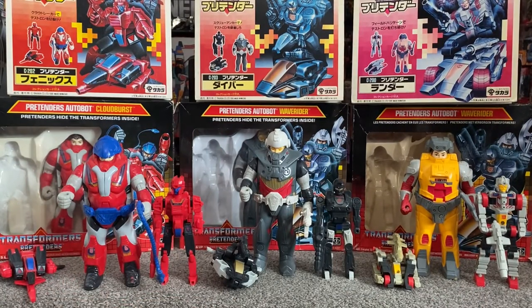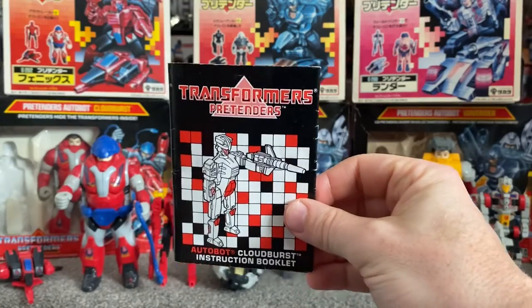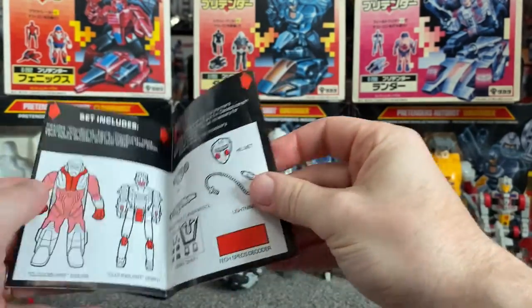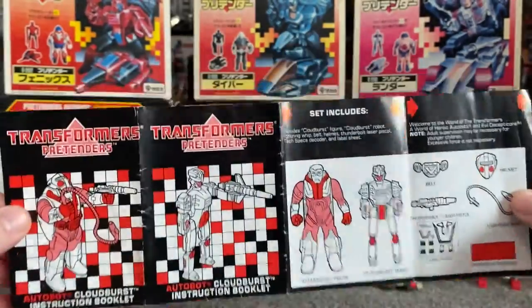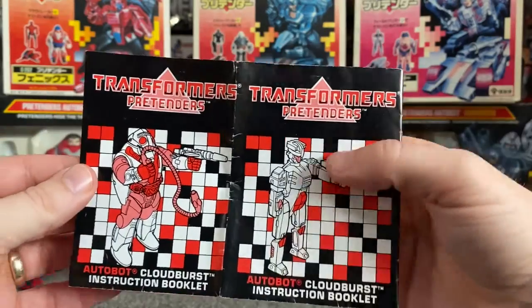Before we move on to the others, let's have a look at some of the packaging. Here's the instruction book — you've got the new font of Transformers there, you've got the inner robot, and then it's all black and white and then it's red spotted because it's Autobots. There's the shell and there's the inner robot.